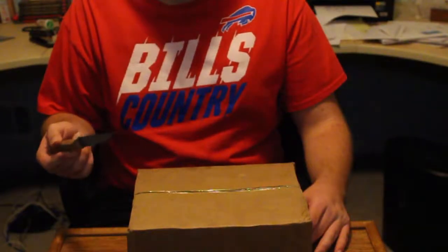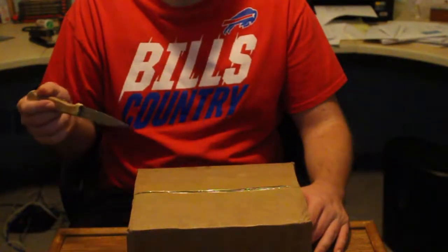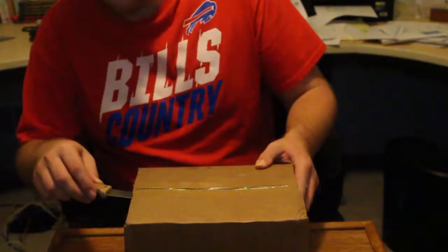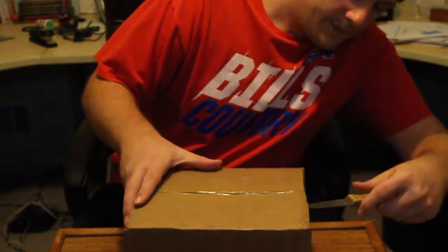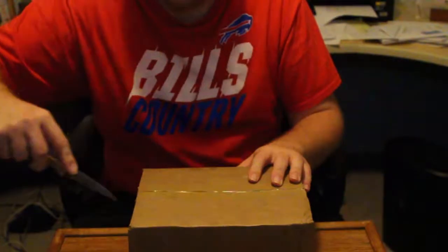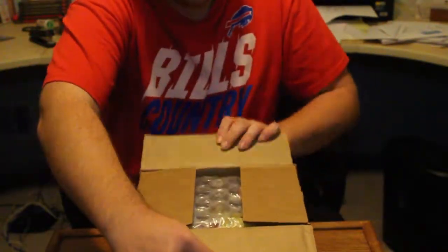As you can see, it's just a standard box and I'm only showing the bottom because my address and shipping info are on the top. So let's get the tape — one side, the other. I'm pretty sure I know what's in here.